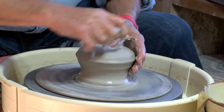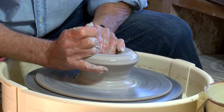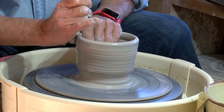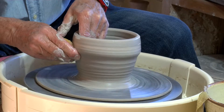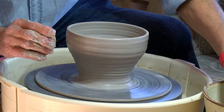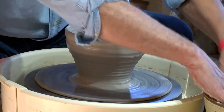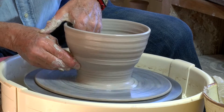So, let's get started. This morning I'm going to be making some rather large mixing bowls.